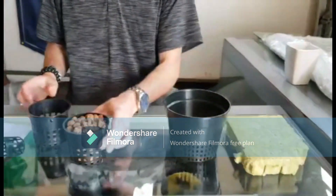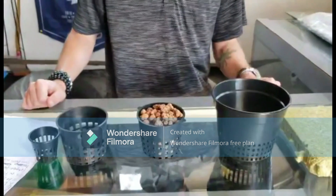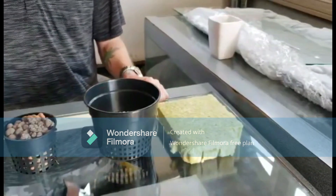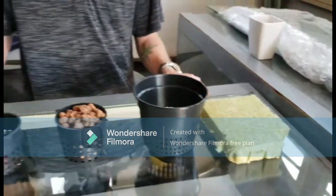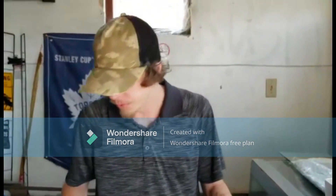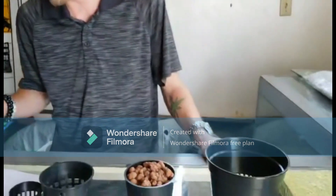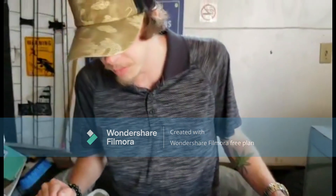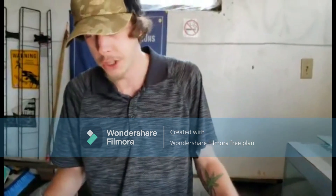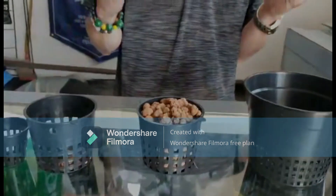All these materials you can get a dime a dozen on Amazon — that's probably your best bet — or if you have a local grow shop or hydroponic shop. Sometimes you can find these things at Canadian Tire or Home Depot. And that's all you will need to get started on a deep water culture system. In my next video, I'll be showing you how to set up a DWC system on a fish aquarium, so subscribe so you don't miss out. Peace.